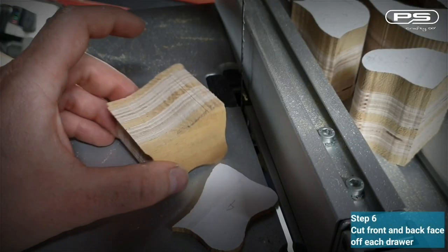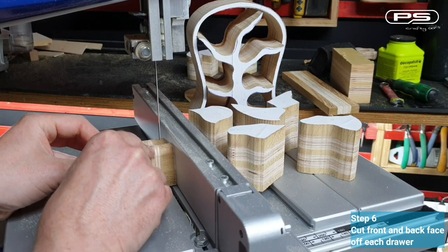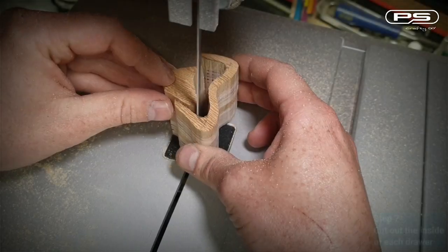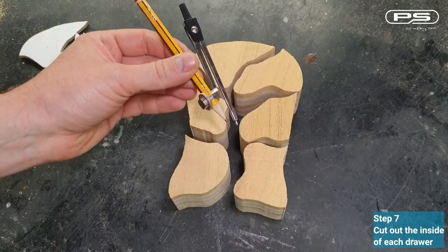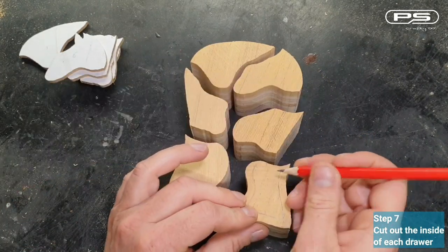Step number six: cut the front and the back face of each drawer. I'm marking mine with numbers and letters so I know what is what. Step number seven: cut out the inside of each drawer. I'm using the compass to draw my line for each cut and mark the orientation of each drawer to avoid cutting it upside down.